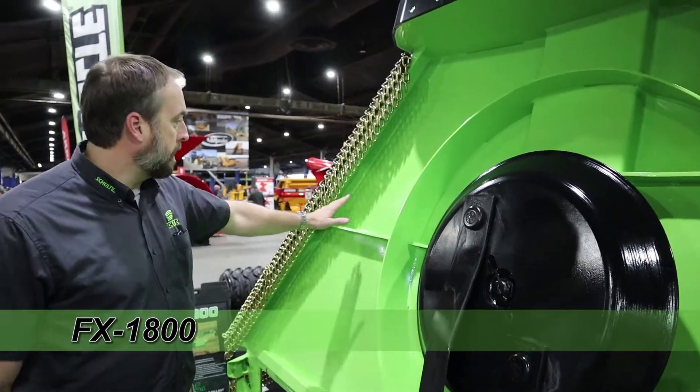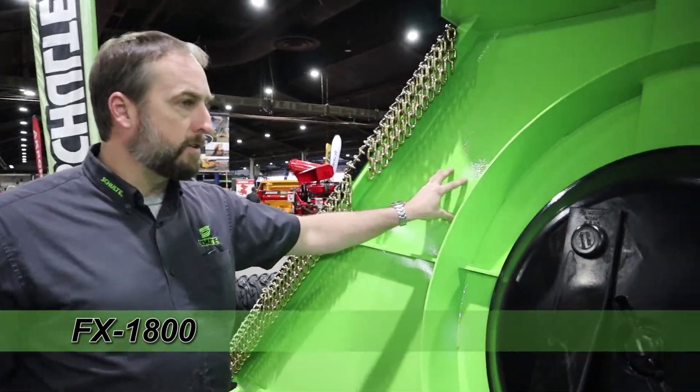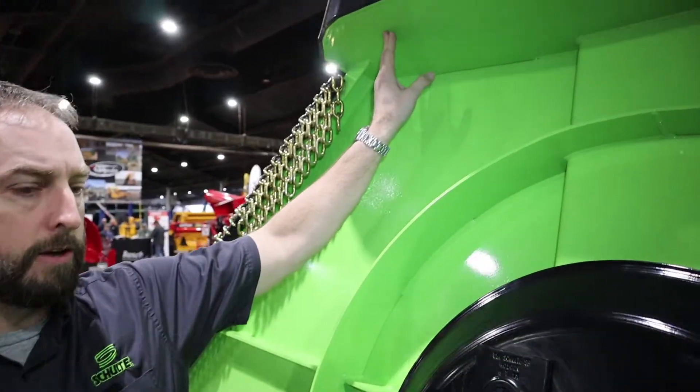We have the front and rear channel iron here. It does have a seven-gauge deck with a seven-gauge side skirt.